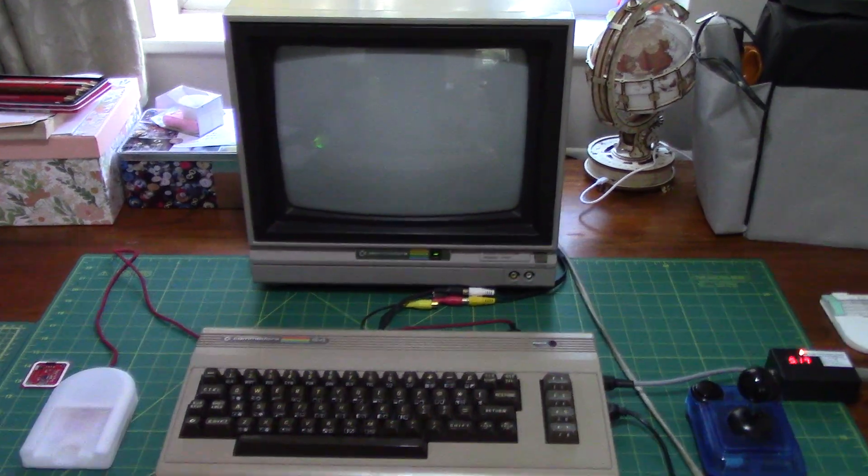Let's flick on the Commodore 64 here, and we'll be presented, hopefully in a second, with the TeensyROM menu. Apologies for some of the flicker — I have the camera set up so that it probably doesn't avoid some of the flicker, but there's a little bit of scan lines there, the beauty of recording traditional CRT monitors.